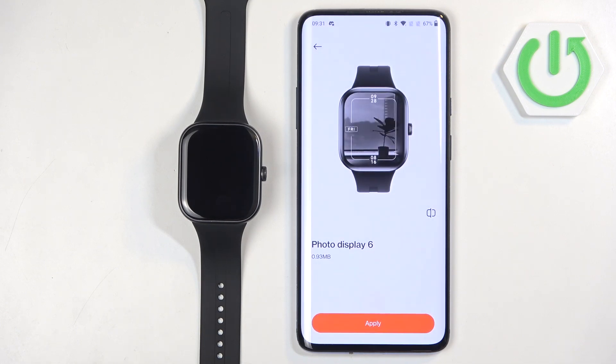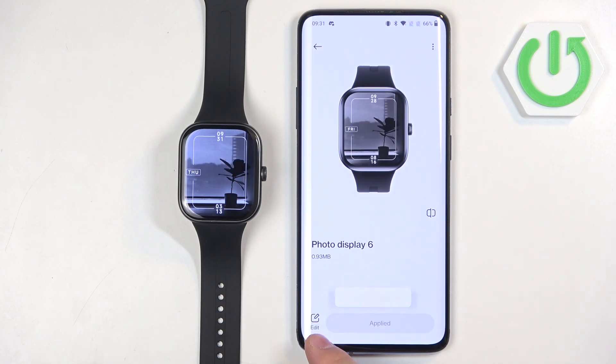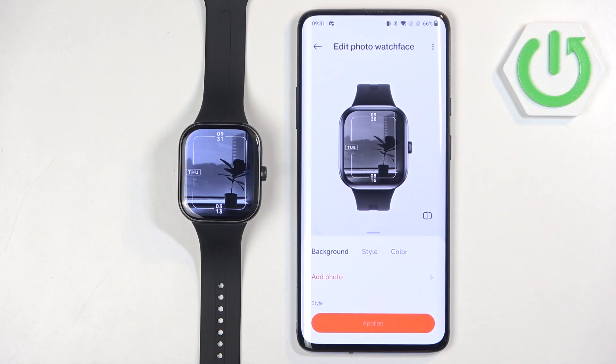For example, I'm going to use this one. Here what we need to do is tap on Apply — it will start installing to our watch. And once it's done, we can customize it by tapping on Edit, and here we can add the background.